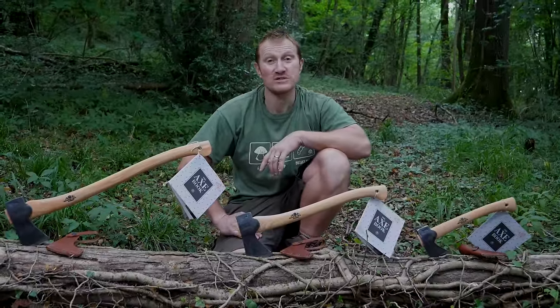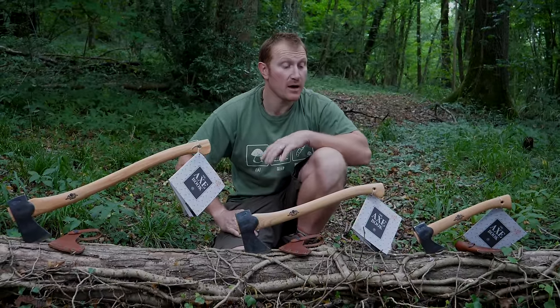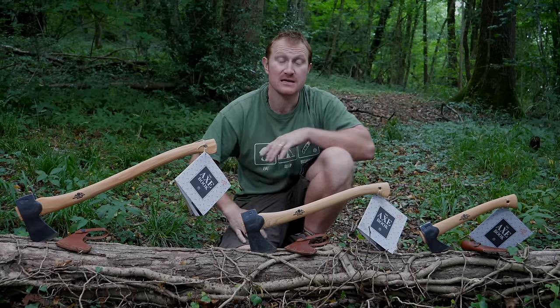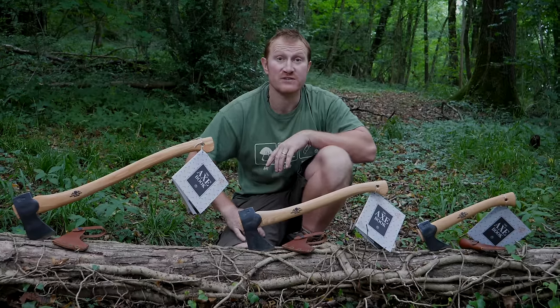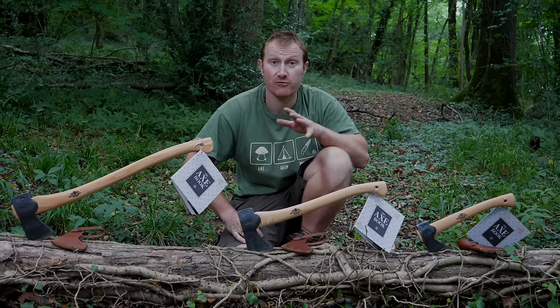Hi, Ben here, and we're in the woods today. I've brought three of my favorite bushcraft axes along and I thought it'd be a great time to show you the sort of specs, the different sizes, the pros and cons, and also the specifications of each axe and why you'd want to carry it into the woods for a bushcraft expedition.